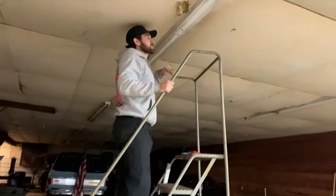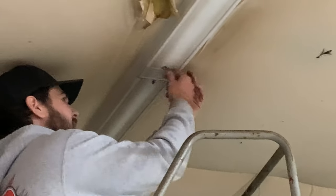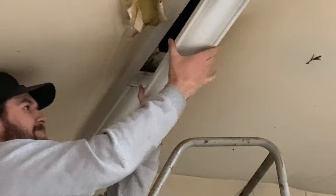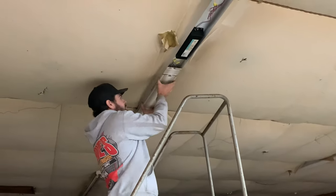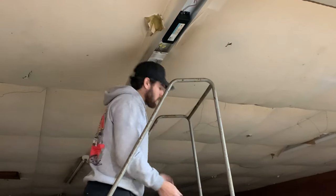Alright, step number two is going to be to take these — it's hot — take these ballast covers off. Okay, so there's a lot going on here that I really don't know exactly what is happening.